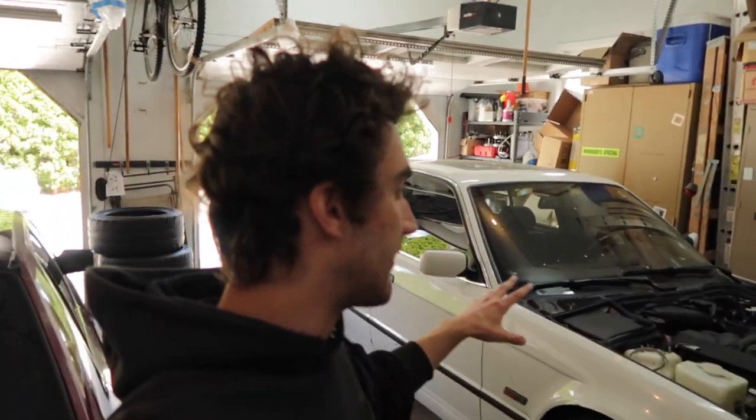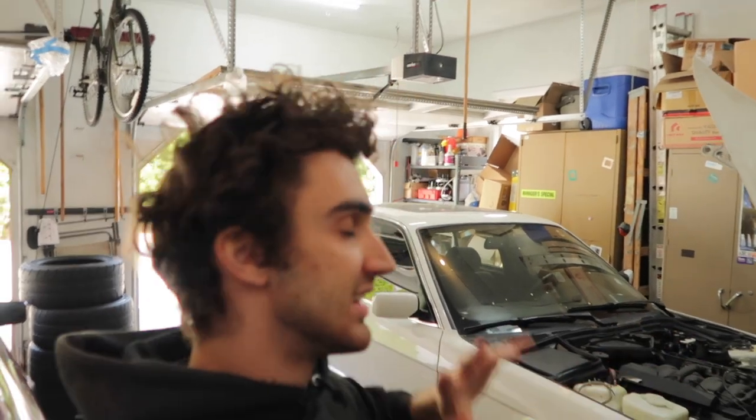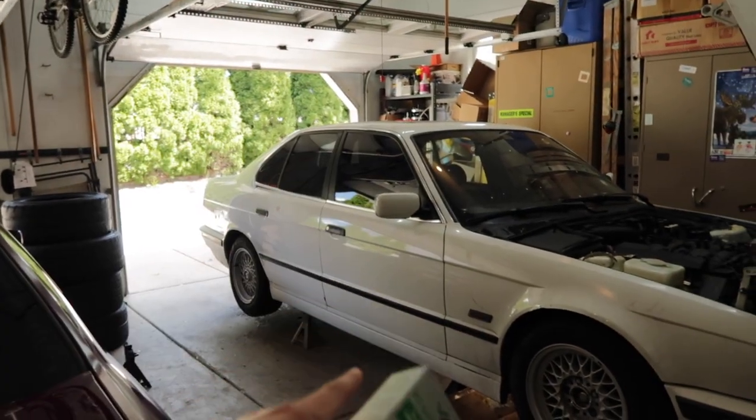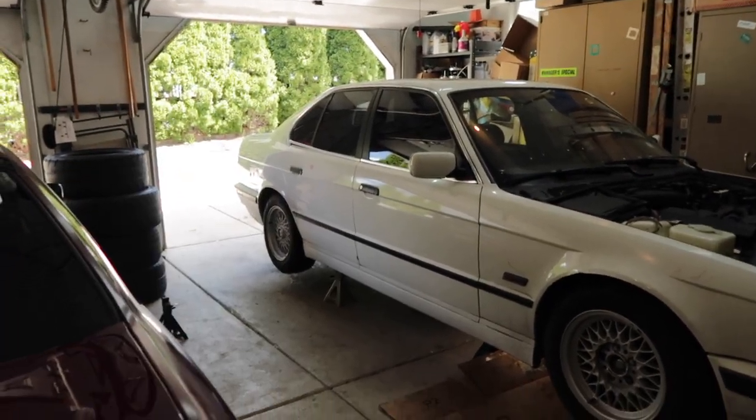So today we're doing a little bit different of a video. If you're familiar with the 540 and you watch me on a regular basis, this is a continuation of the Noisy Trans. If you're new here, it's probably because you want to see if this stuff works. My followers know what this transmission sounds like — here's a sound clip.